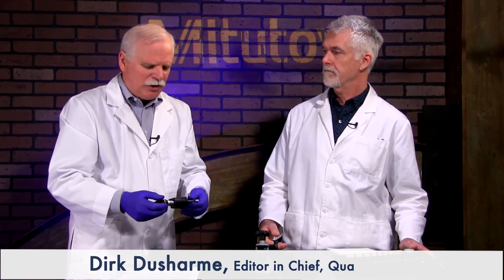We always suggest wearing gloves whenever you're handling either the micrometer or the part, because thermal expansion of the part applies when you're holding it. We normally wear cotton gloves; in this case I'm just using a plastic-type glove for filming, but it's always good practice.